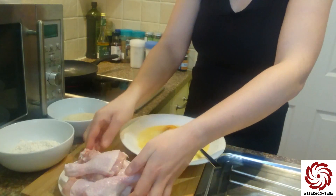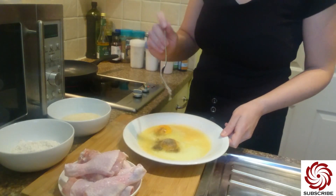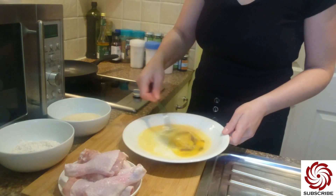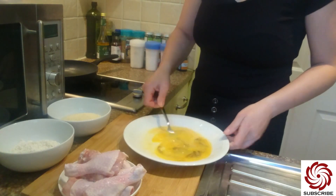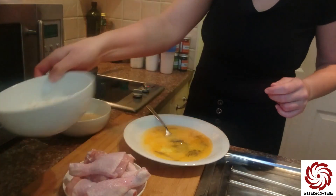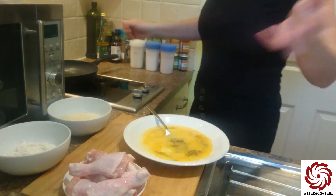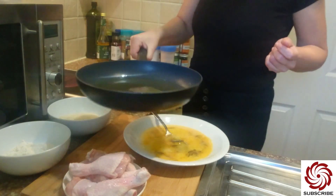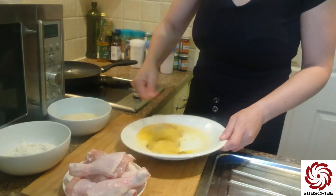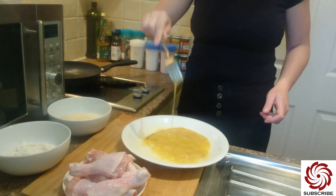I already washed them. We need some eggs, which I already started to mix up with salt and pepper — we'll scramble these eggs with some salt and pepper. We also need some plain wheat flour, some breadcrumbs, and of course oil, because we will fry in the oil, which I already started to heat up, so it's almost ready.